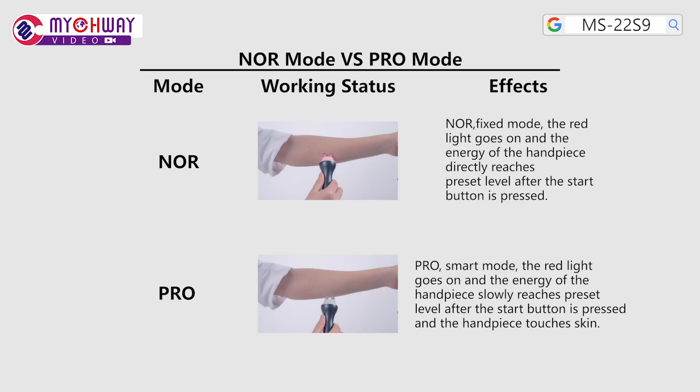Apply dedicated gel or essence evenly to the target area before treatment. NOR is fixed mode: the red light goes on and the energy of the handpiece directly reaches the set pressure level after start is pressed. PRO is smart mode: the red light goes on and the energy of the handpiece slowly reaches the set pressure level after start is pressed and the handpiece touches the skin.